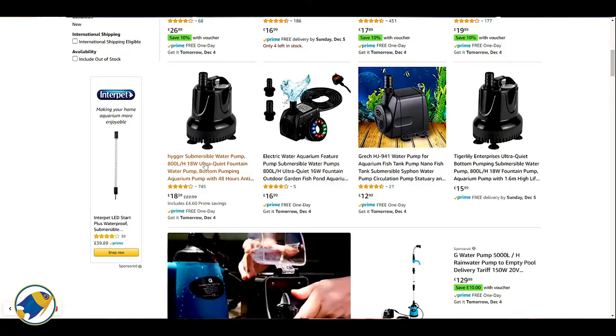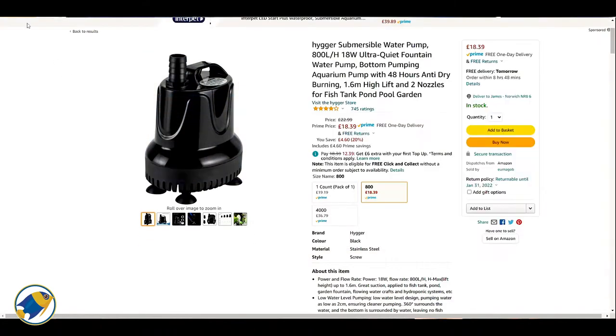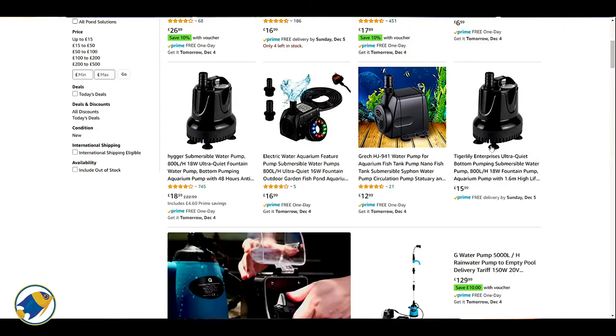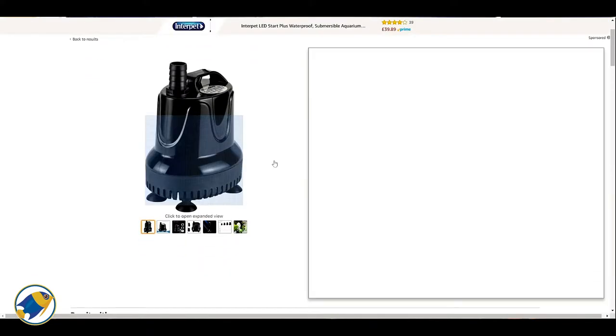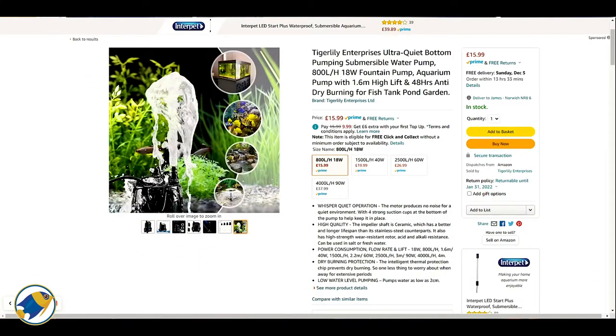One thing I will say about this particular brand is I've seen this exact same model with a different company's name on it, so I can only assume this might be a third-party piece of equipment that this company — Hyger — has branded to themselves. I've seen a few other companies do that, but whoever made the product seems to be pretty decent from what I've seen so far.